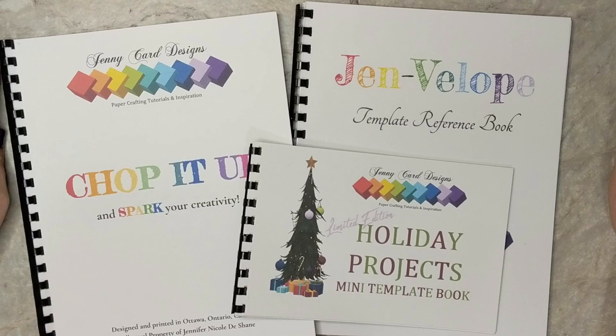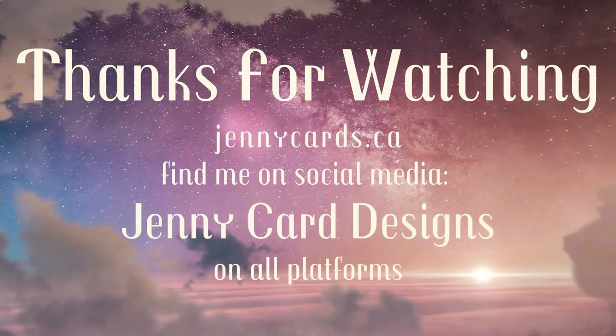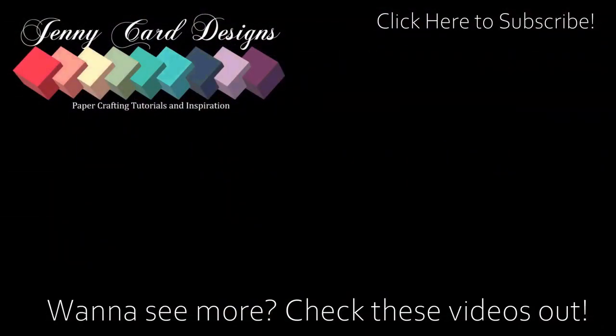I hope that you've enjoyed this video and that you're inspired to go chop up some of your pattern paper to create some beautiful projects. Make sure and check out my website where you can find this limited edition holiday book — I have a special where when you buy the first two template books you get this holiday book for free. Coming up on screen are a couple of videos I think you may enjoy, including a full playlist for the chop it up series as well as the template reference book walkthrough. Thanks again for joining me, have yourself a lovely day and I will see you in the next one, bye.